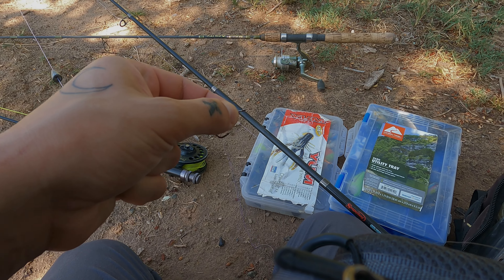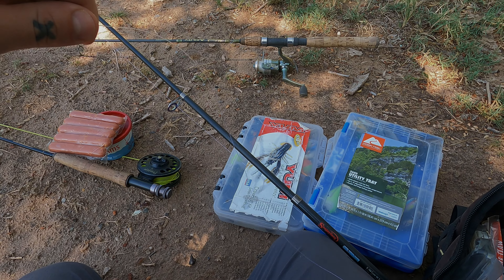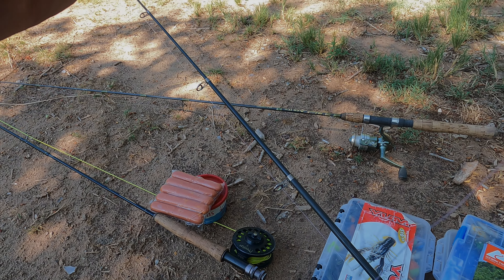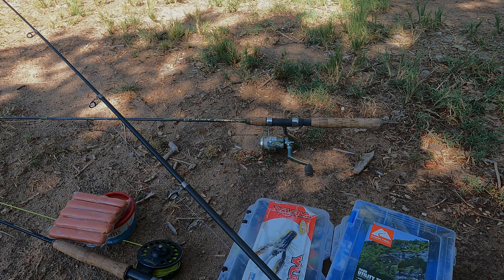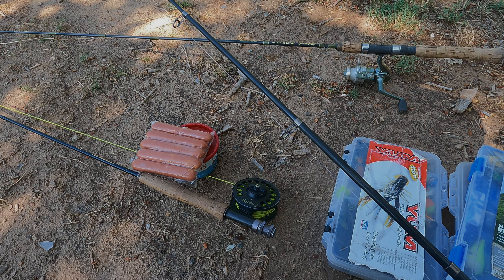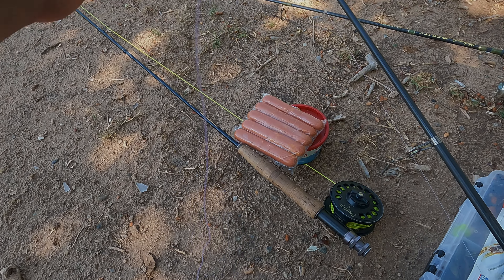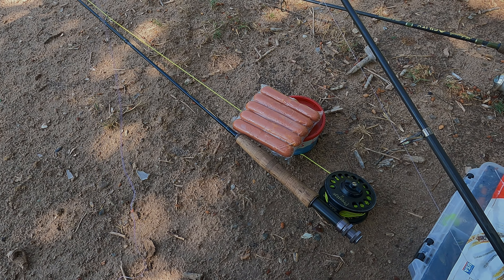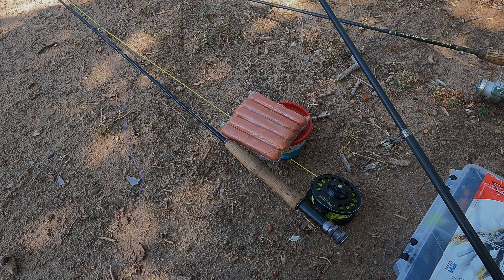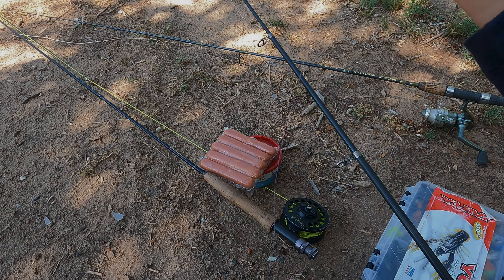Alright, this is just gonna be a regular catfish rig guys, and I think I will add a swivel — might as well. I'm just putting the bullet weight on top of the swivel. I'm doing a regular — I think this is called a surgeon's knot, double surgeon's knot. This is the knot I use for everything.